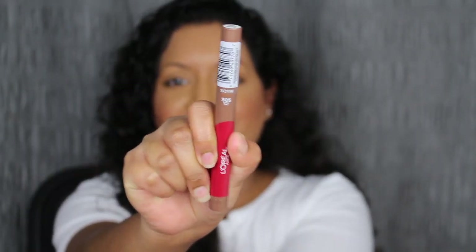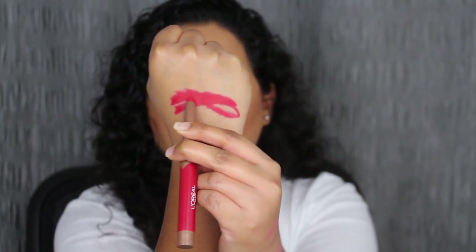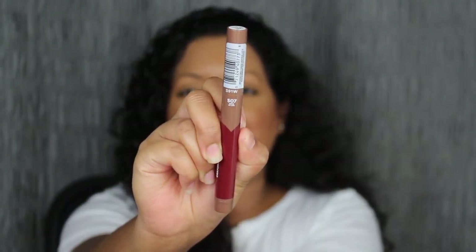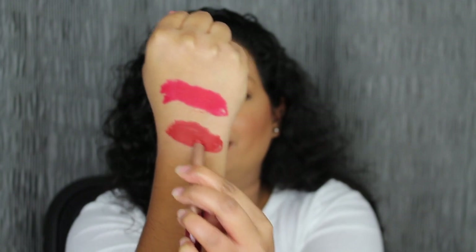The next shade is called Little Chili. I'm running out of arm space so I'm swatching it on the back of my hand. It's a very pretty red shade — pretty pigmented, one swipe pigment. As soon as I press my lips together it does slightly come off. I just drank a sip of water and it does transfer, so keep that in mind if you're going to be eating and drinking with this on. The next shade is called Spice of Life — it's a beautiful shade, very pigmented with one swipe.